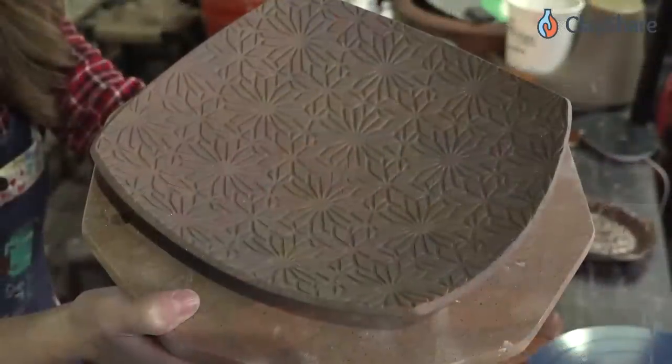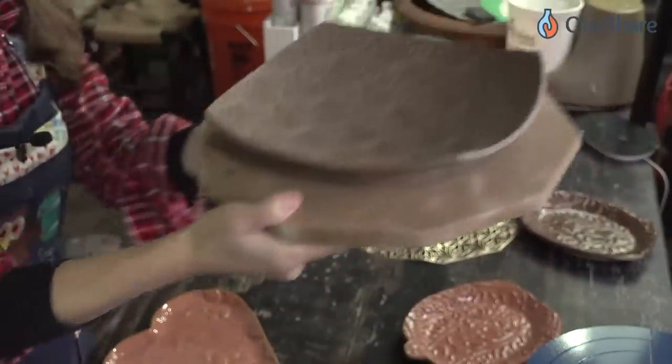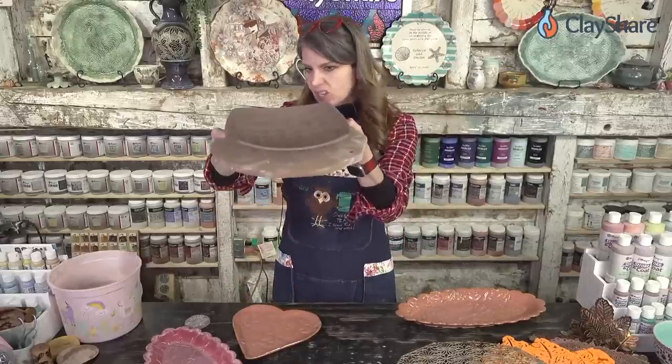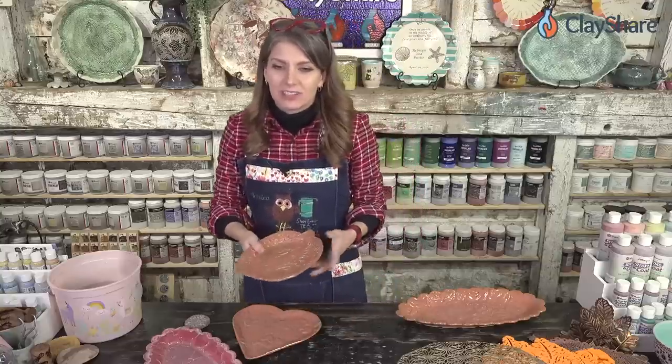Let me give a close-up so you can see — see how beautiful that texture is? It's divine. It was really nice. This was a simple plate I made earlier today, really easy to do.